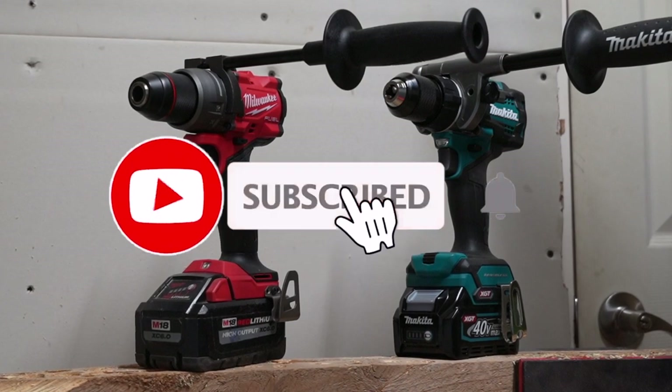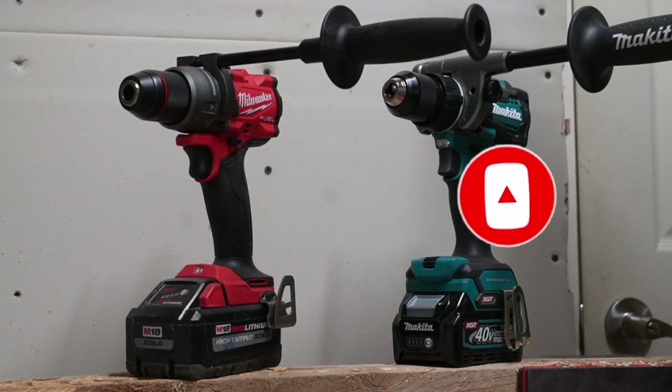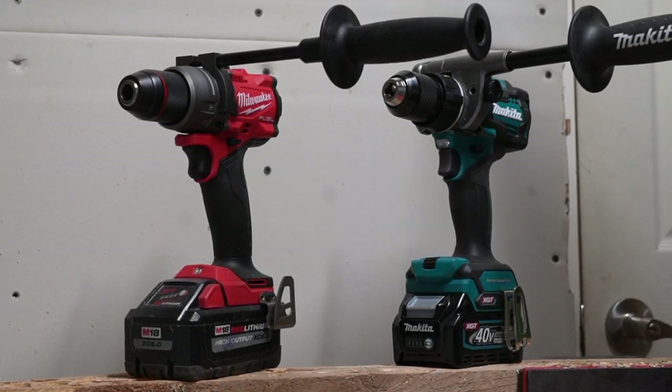Don't forget to help this channel by subscribing, hitting the like, and hitting the bell icon so we can buy more tools like this and make more review videos. We'll see you guys on the next one — thank you so much!